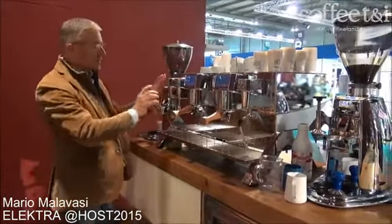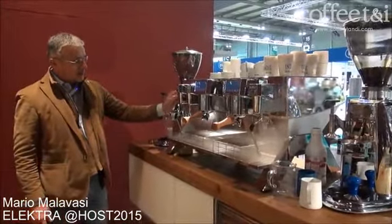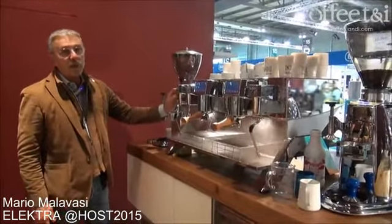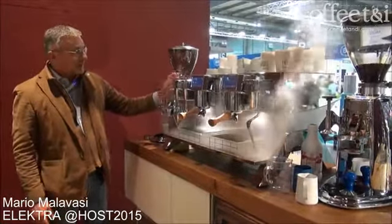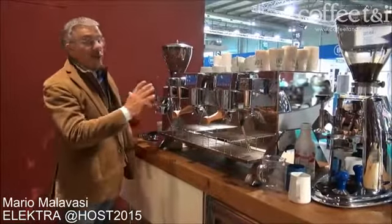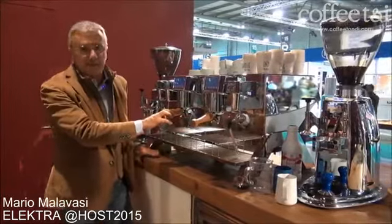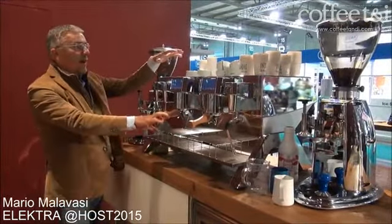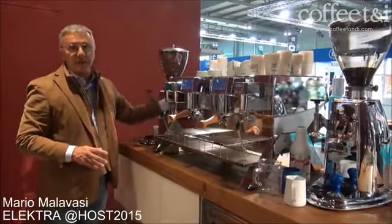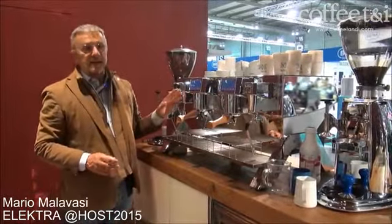There is no valve on the machine — just a push button. When you press the button you can adjust the pressure starting from 0.9 up to 1.8 bars, and this pressure is reliable and available at any time. It is not affecting the coffee production because the groups are completely independent. We have one boiler for steam, and the water for the coffee is coming fresh from the main supply, not from the boiler.